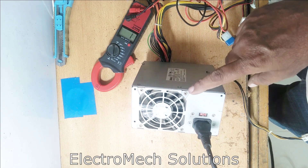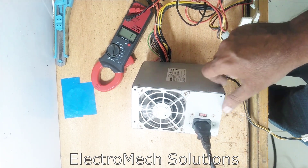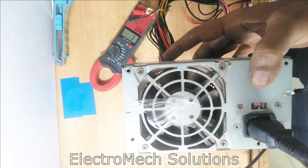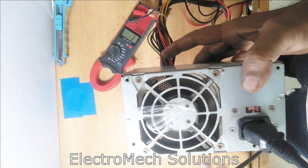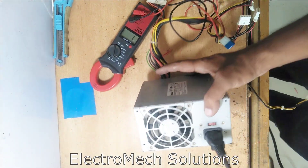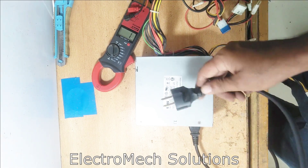It is running — as you can see, you can see the movement of the fan. I will connect again — connected and disconnected. Our fan is running, which means our supply has passed the first test.